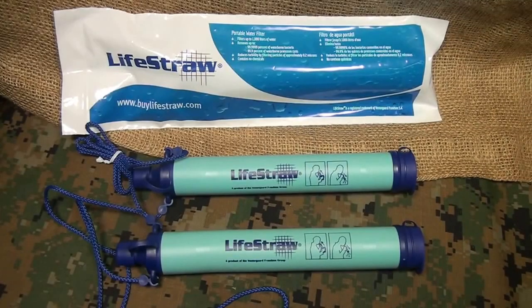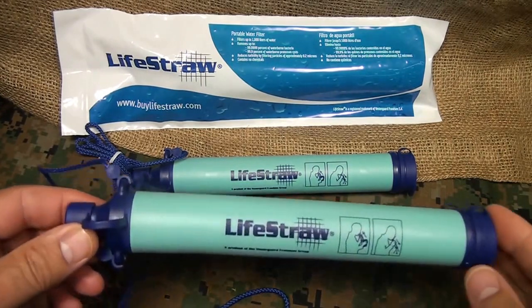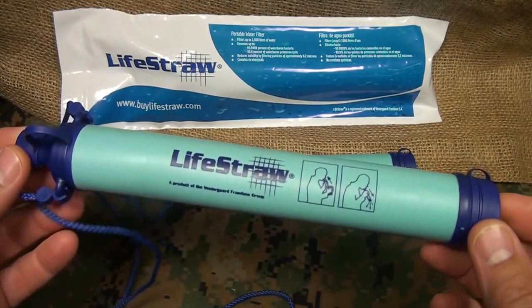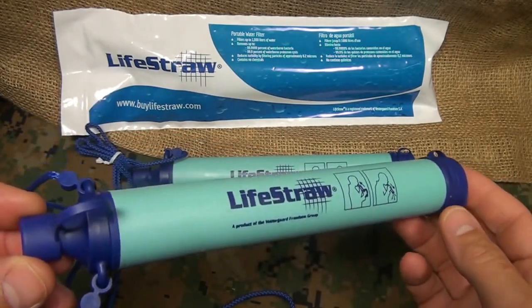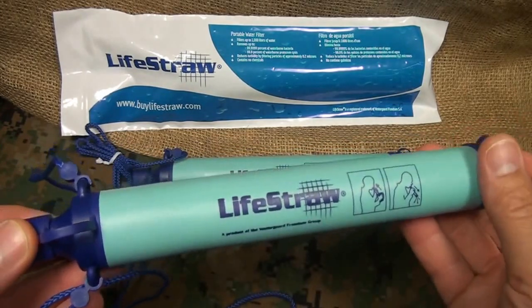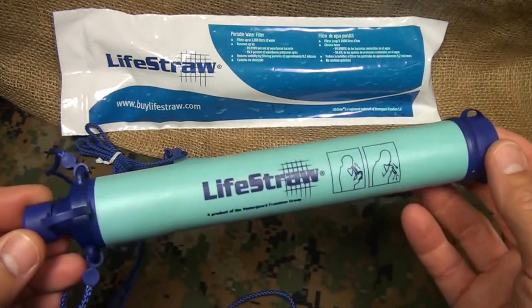Water is life. And in a crisis situation, one of your number one concerns besides your personal safety is water — and that was the whole idea behind the LifeStraw. This was designed by Vestergaard Francine for areas hard hit by earthquakes such as Haiti, or tsunamis, or different things that have happened in Pakistan and in Africa.